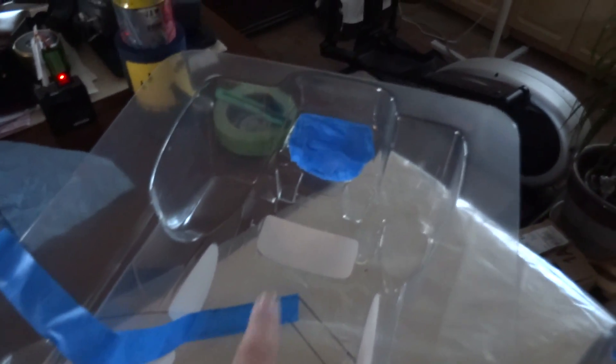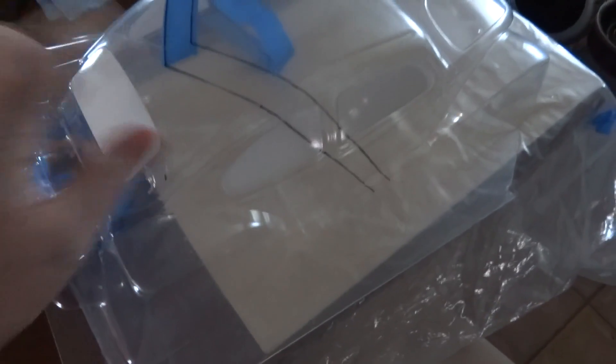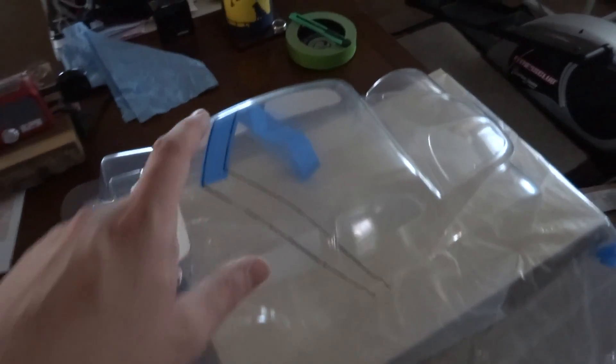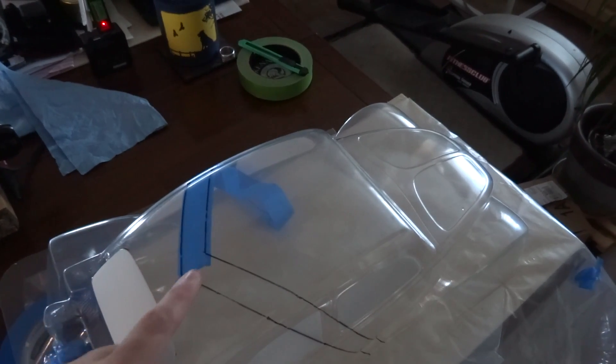Now I'm working on the masking. I've masked off the engine bay — I think I'm going to do it black or maybe silver. The exterior of these shells is covered in a film, so you can draw on it, make out your pattern, decide what you want to do for colors, and then follow your lines when you start masking.